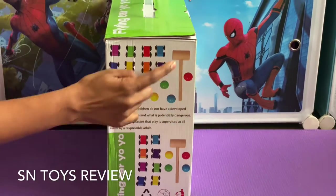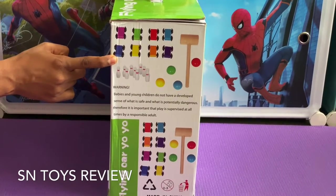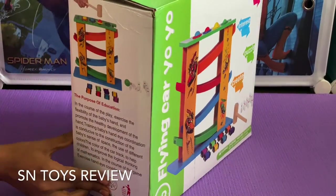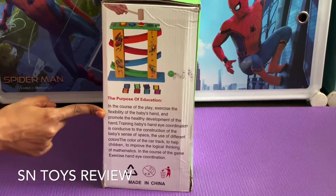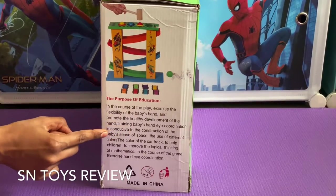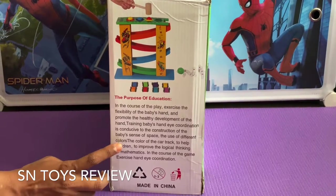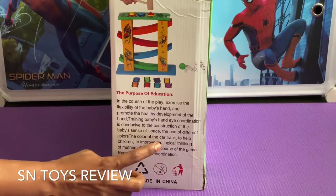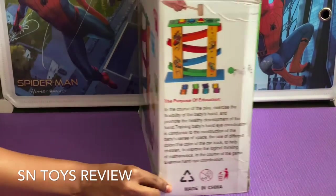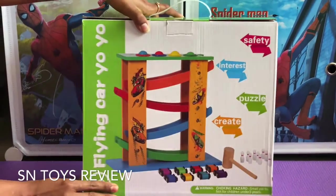This packet contains a wooden hammer, four colored wooden balls, ten bowling pins, and eight different colored wooden cars. This helps to exercise the flexibility of the baby's hand and to promote healthy development of the hand, train the baby's hand-eye coordination and sense of space, use of different colors on the car track, and to improve logical thinking and mathematics. It is not for ages 0 to 3 years as it contains choking hazards — very small parts. Now let us unbox this.